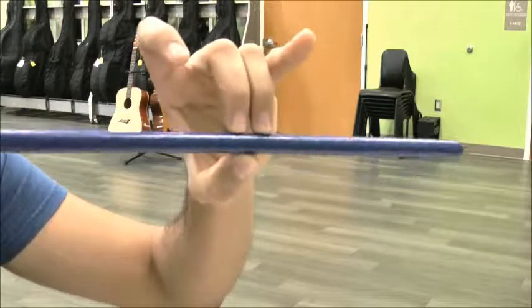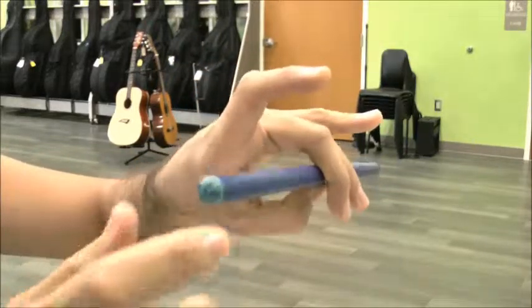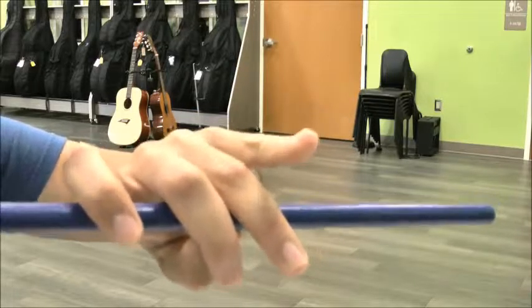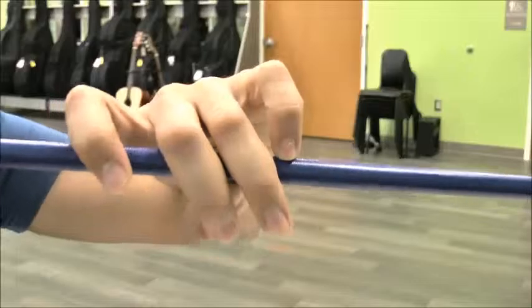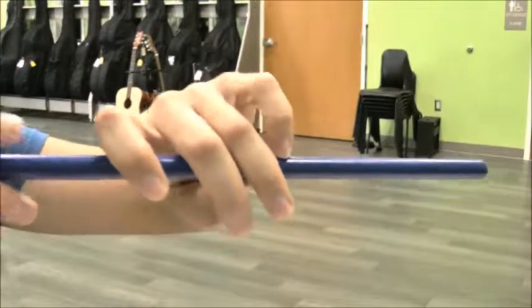Here we go: bunny, teeth, pointer, pinky. That is the bow hold — that is the French school bow hold right there for violin.